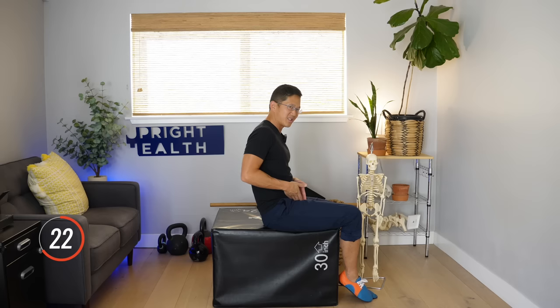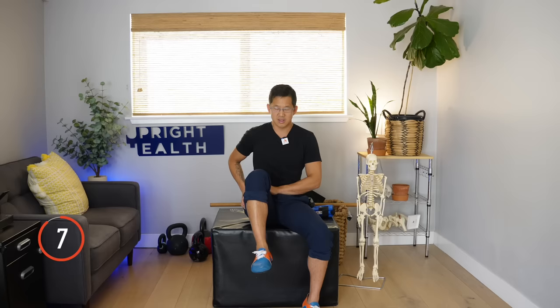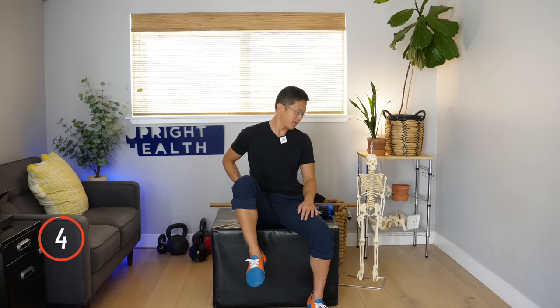So we're just going to be lifting and lowering. If you want to make it harder, you can hold for longer periods of time. You should be feeling muscles working here in the hip flexors. Just take your time. If you want to hold it the whole time and really make it burn, that's cool too.